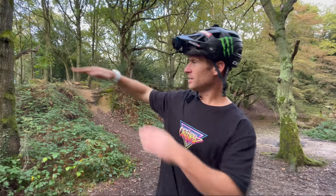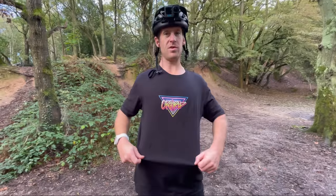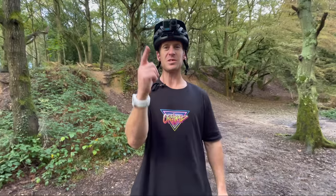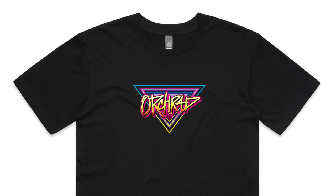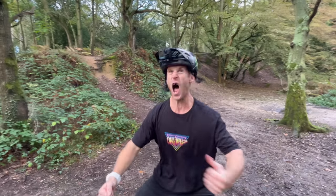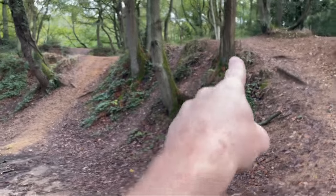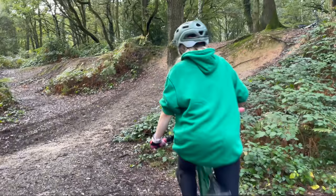Also, earlier I said these new designs are available — this is the black version, and we've also got other versions available as well. They are only pre-orderable now and we're going to do a really short run because we want to get them out before Christmas, so if you want one, get involved. Right, I've just thought of a good one for you — there's a huge steep bit there, so head up there now and then we can get you down that for the finale. It's going to be so cool.